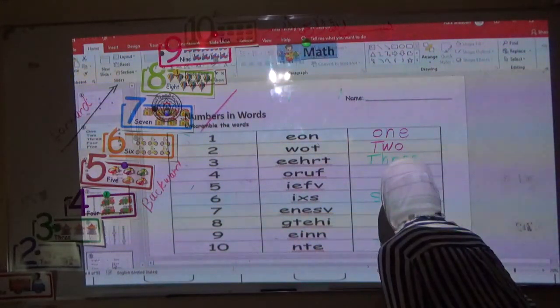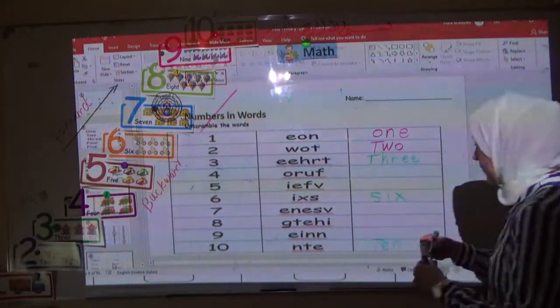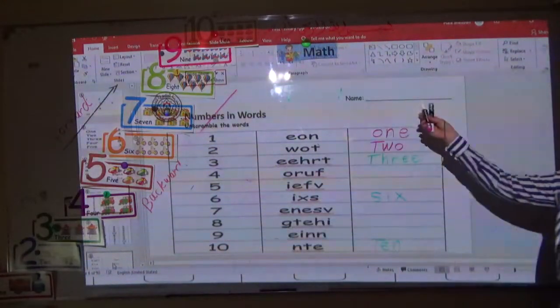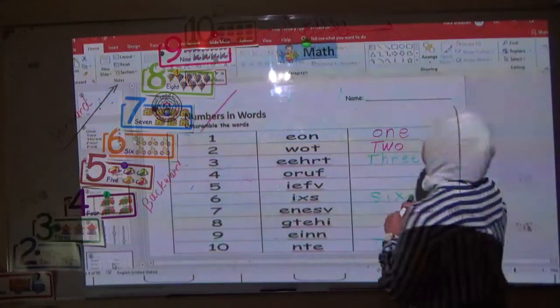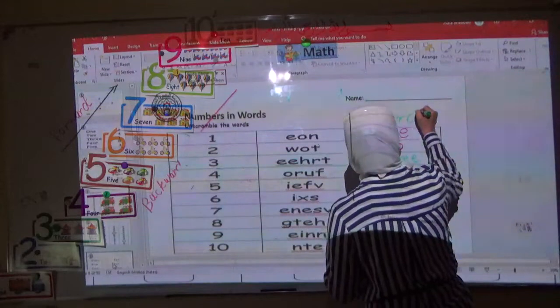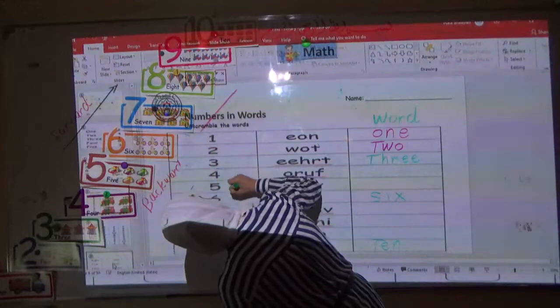How do you write number ten in the correct way? Do you understand how to write the number in digits and how to write the number in word? This way is word and this way is digit.